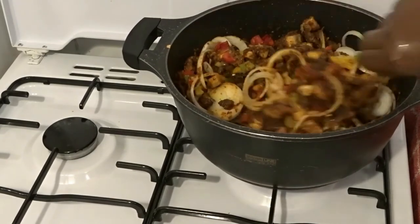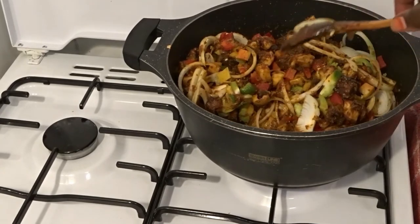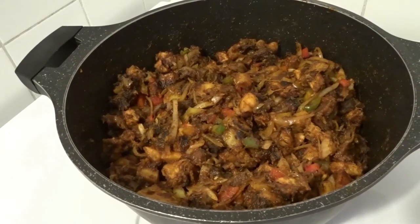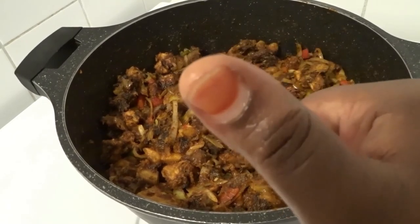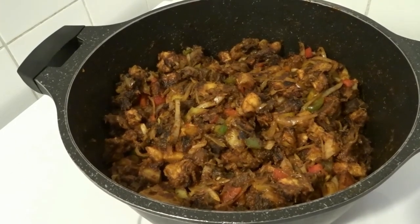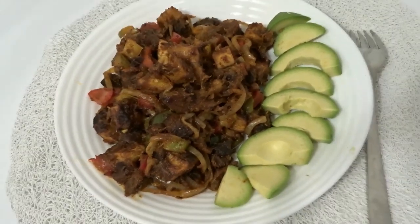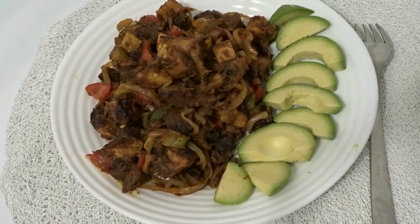Anytime I make this food, my kids always put it between bread to eat. Look at the end result — it came out very nice and lovely. I ate mine with avocado. You can see this is a healthier recipe. Thank you very much for watching — bye bye, see you soon, love you all!